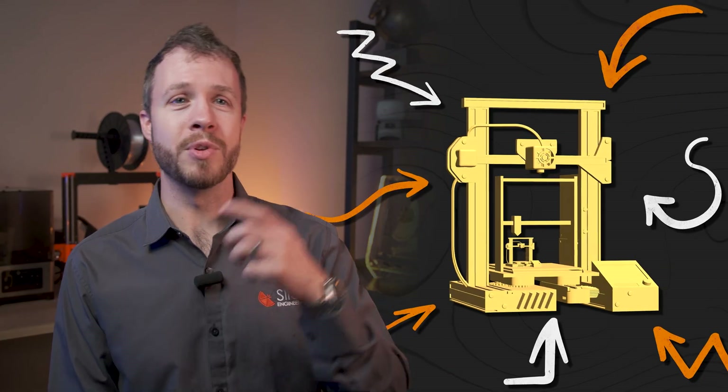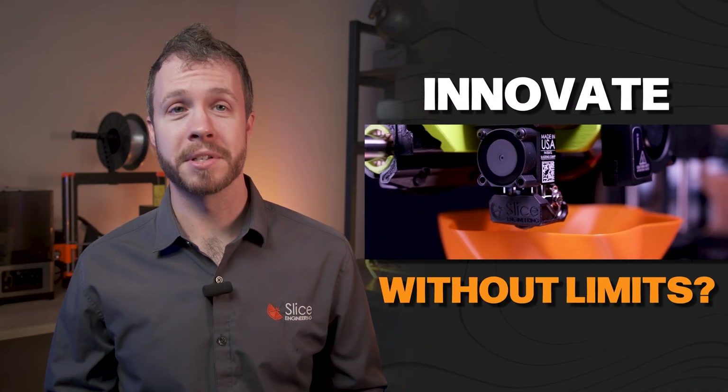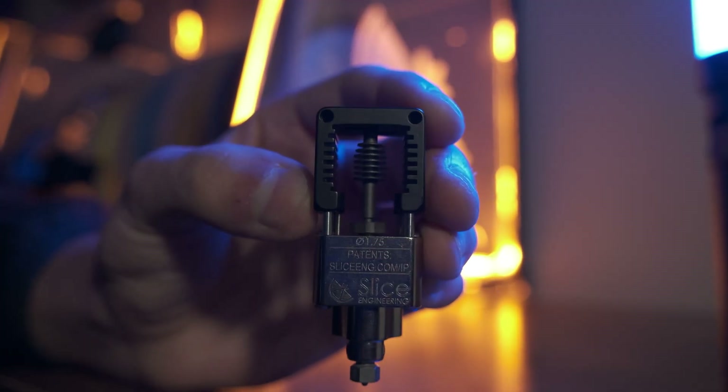But what if your 3D printing setup could give you the confidence to innovate without limits? At Slice Engineering, we're making that our mission. That's why we designed the Mosquito Magnum Plus, a hot-end built not just for performance, but for endurance and trust.